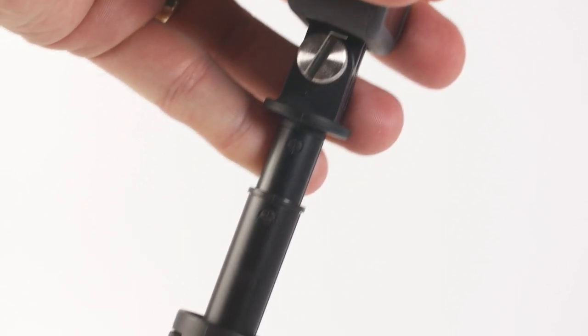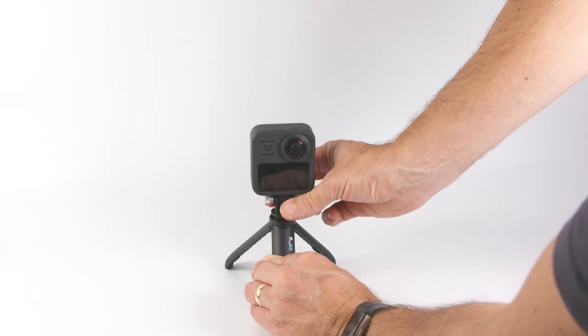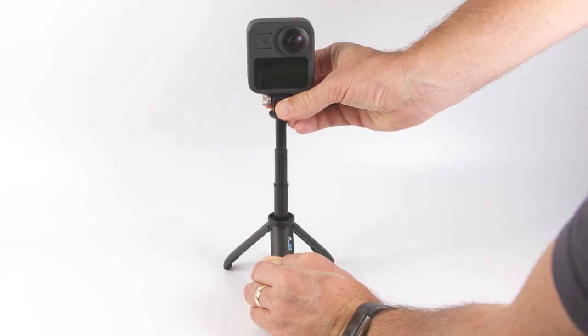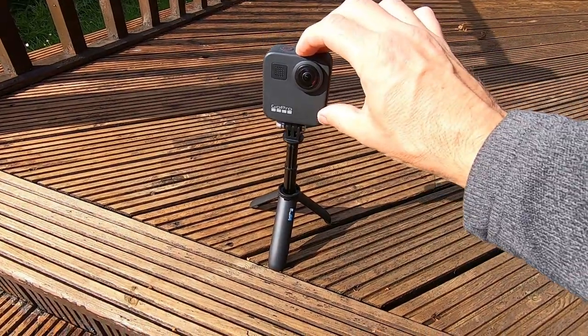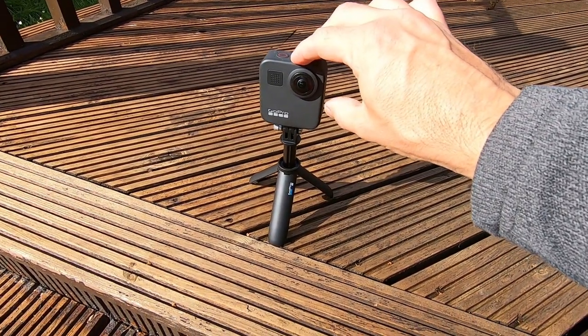I really wish you could buy this thumb bolt separately because it really is well made and it would be great to use on so many GoPro mounts. You can't lock the selfie stick into place — it relies purely on friction, and whilst this is quite firm and does hold the camera in place at the moment, over time I'm not sure if this would loosen.